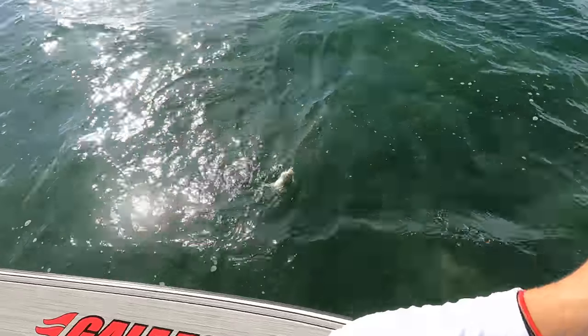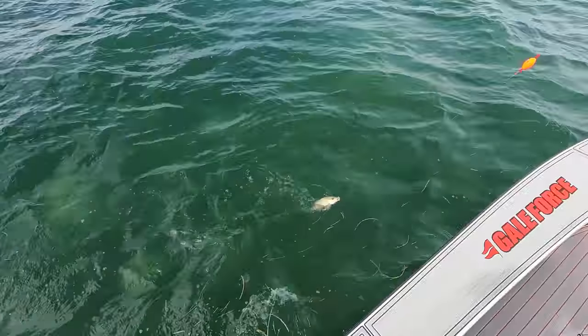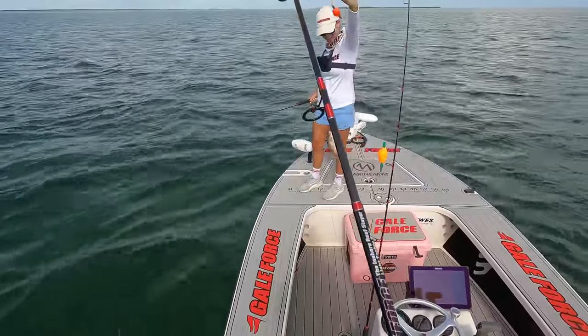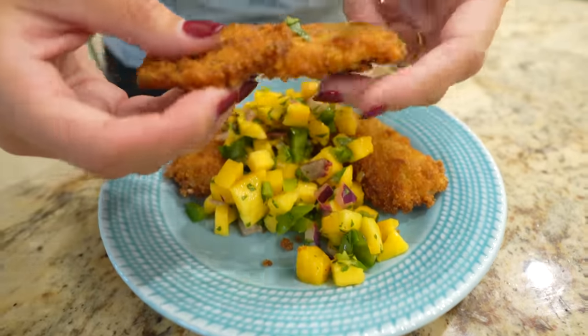This guy looks like he could be close to 10 inches — eight, nine, ten — it's gonna be close. We're working our way towards dinner. I think he might be a keeper, let me go ahead and crack one open.